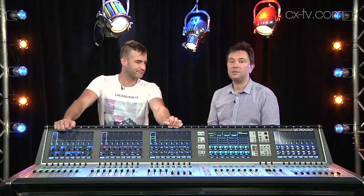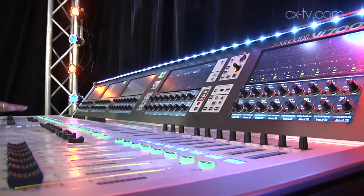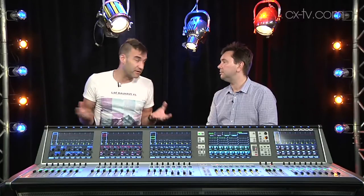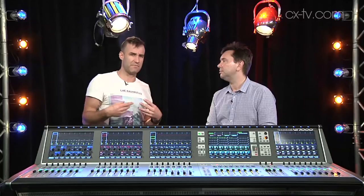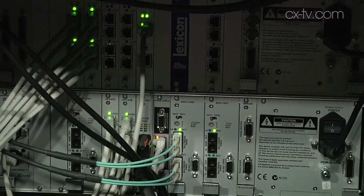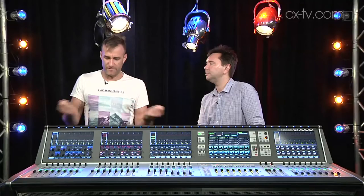So remote racks — 64 in and 32 out — and then with all of the connectivity depending on cards. The thing about the 5000 and the 7000, and basically the difference between those is the size of the surface, is that it's all very modular. Whereas on the 3000 you could change the input cards in banks of 16, on this one all the I/O is external, so you can choose what cards you want to go into the engine, you can choose what stage racks you want, and you can link it with fibre.